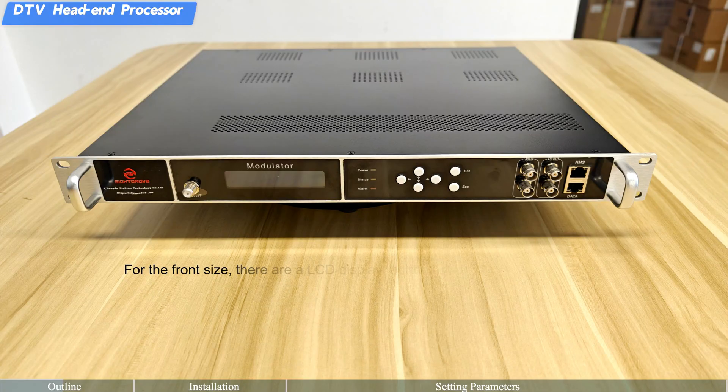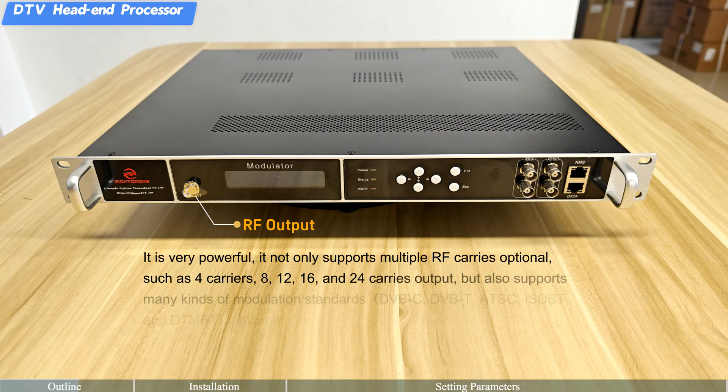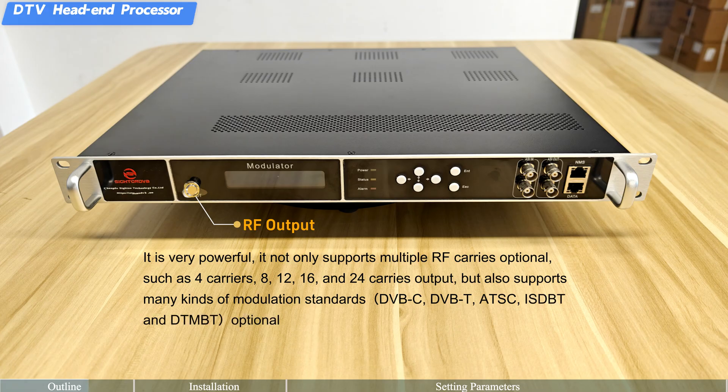On the front, there are an LCD display, buttons, and indicator lights. For RF output, it is very powerful — it not only supports multiple RF carrier options such as 4, 8, 12, 16, and 24 carriers output, but also supports all kinds of modulation standards: DVB-C, DVB-T, ATSC, ISDB-T, and DTMBT.